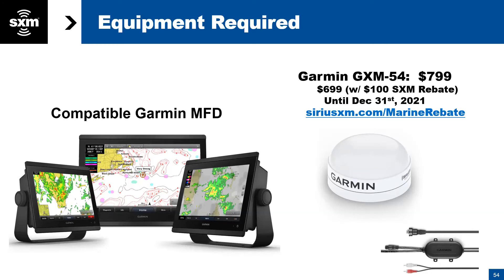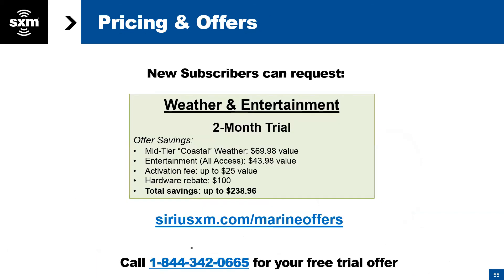The $100 rebate comes as a Visa gift card. For new subscribers we have a two-month trial on our coastal tier of weather — the coastal tier is our mid tier, and the offshore tier is the highest. Find Marine offers at SiriusXM.com/marine-offers.